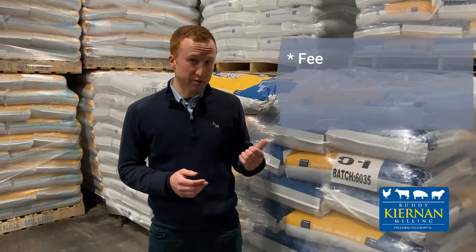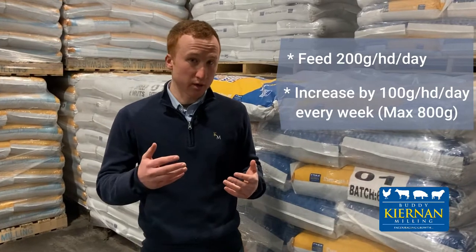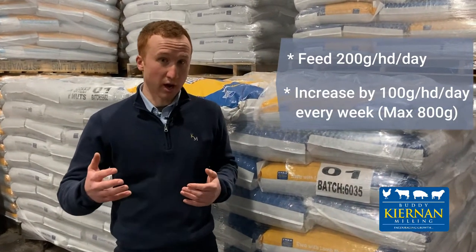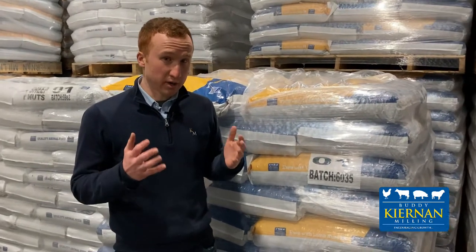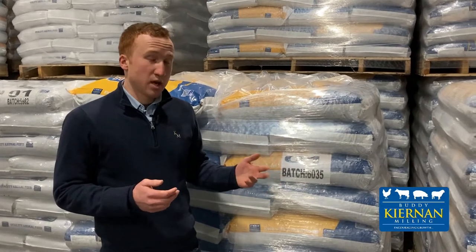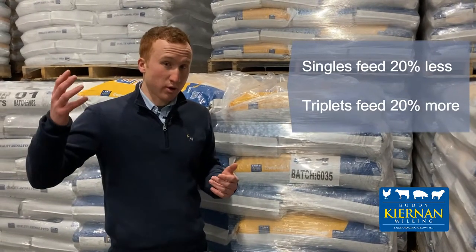Ewes are then batched off in different groups according to litter size and fed accordingly. A rough feeding plan would be to feed 200 grams per head per day starting seven weeks prior to lambing, increasing by 100 grams per week up until the point of lambing, where she's eating about 800 grams per day. This would be typical for a ewe carrying doubles — singles could be fed 20% less, while triplets 20% more.